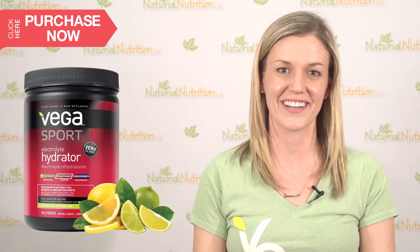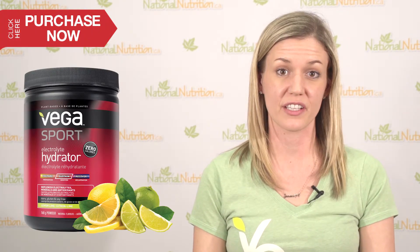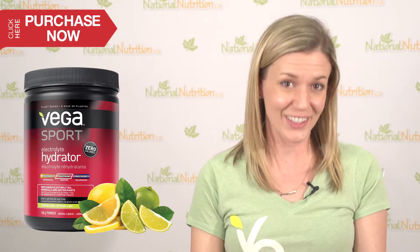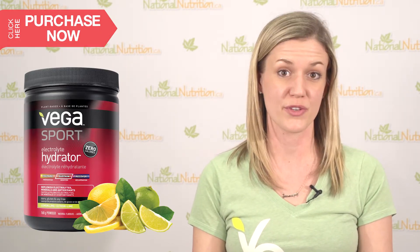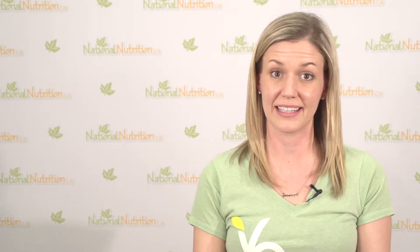Some of the most common feedback that we get from the electrolyte hydrator is that reduction in lactic acid buildup. Particularly for athletes who are working harder at hill training, maybe they're doing trail running, something where they're really pushing their maximum lactate threshold — they find an improvement with using the electrolyte hydrator in buffering that lactic acid buildup, that burn in the muscle tissue.